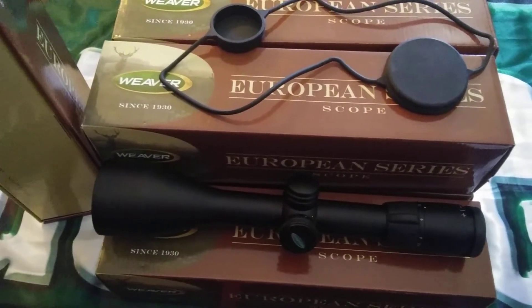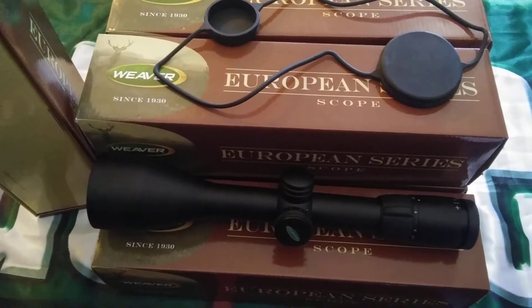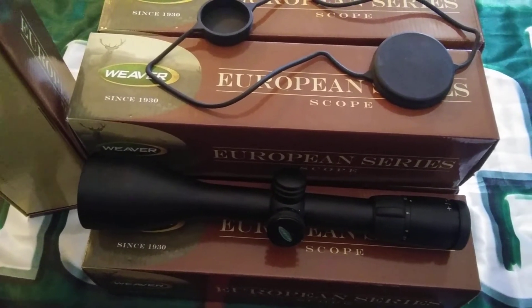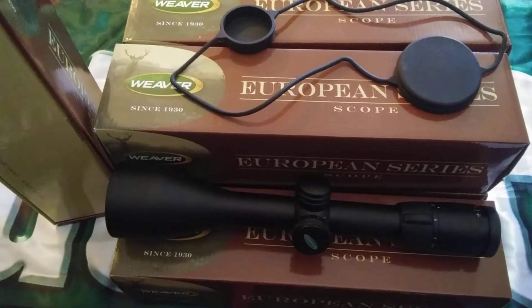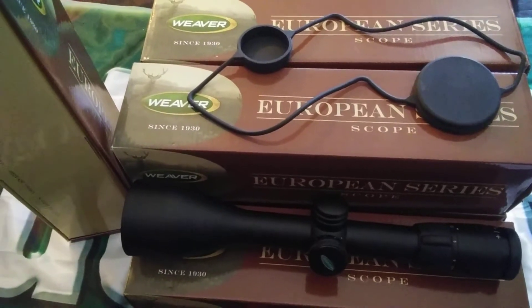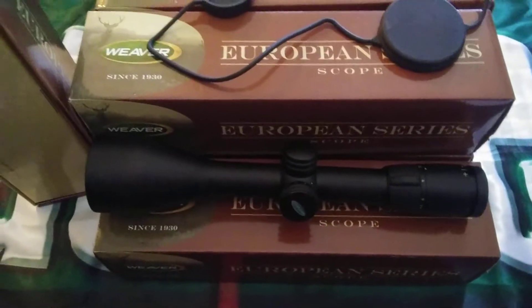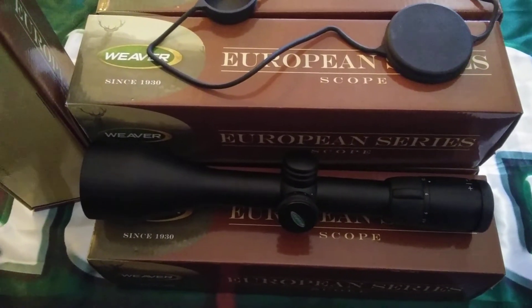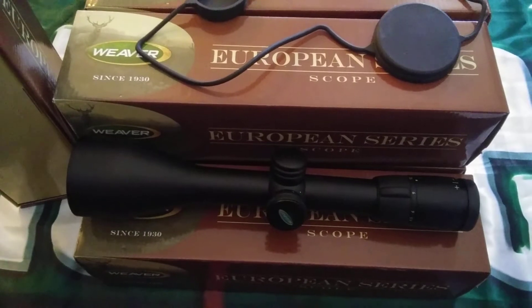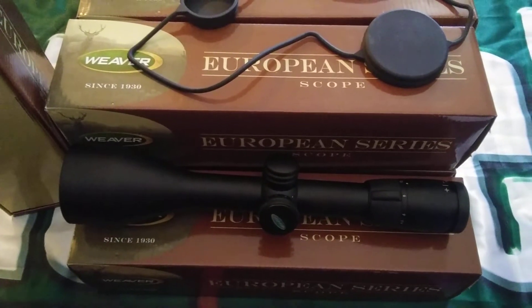You can find us on my website at militarysurplusllc.com, shop.cjlenterprise.com, and also on eBay and other platforms. This is a Weaver European Series model 800730, 3 by 15 by 56, black, 30 millimeter tube — $175 out the door, includes shipping. Any questions, let me know. This is Sam, talk to you later.